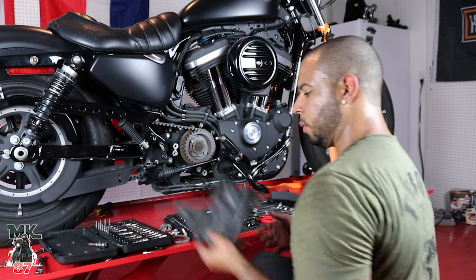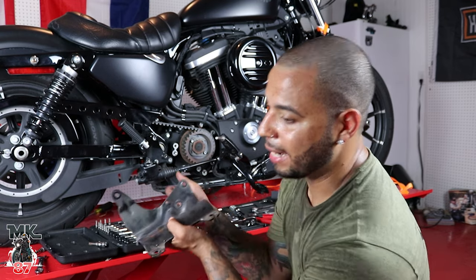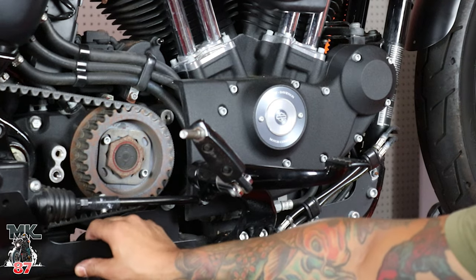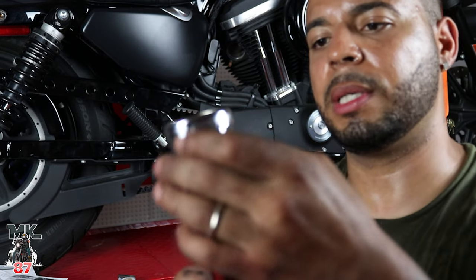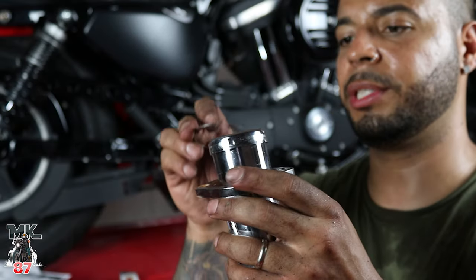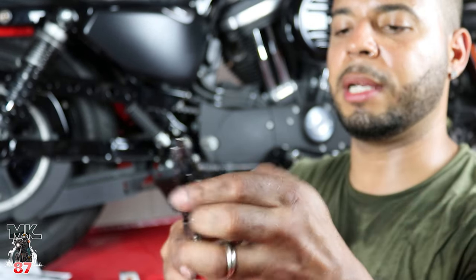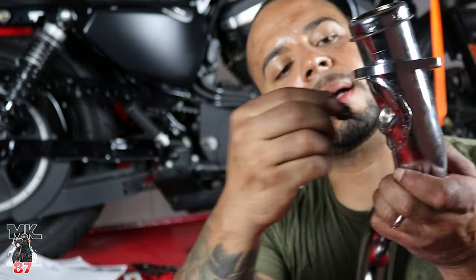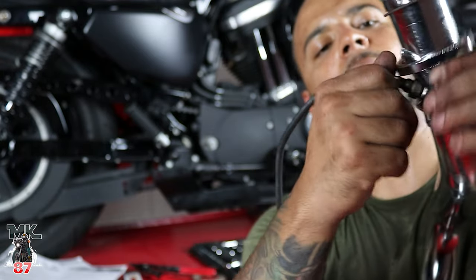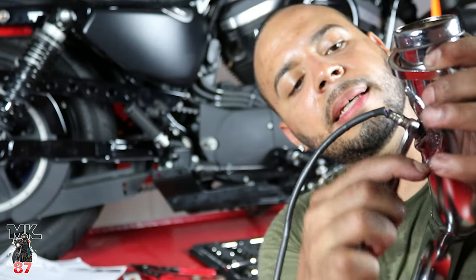We got that off — that was the bracket for the stock exhaust. We're going to go ahead and install the bracket for the Vance & Hines exhaust. We already installed the bracket that Vance & Hines provides. Now we've got to put our flanges over the pipe, then our C-clips — same way we took it off, we put it back on. Then we're going to take our stock O2 sensor, screw it back on, add some Loctite, and get it nice and tight.